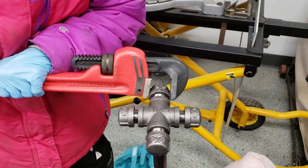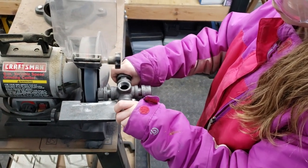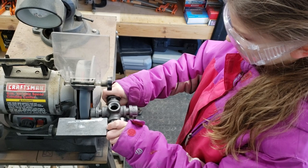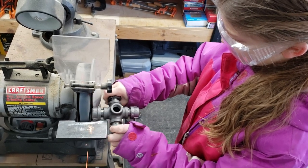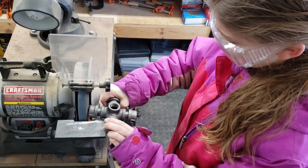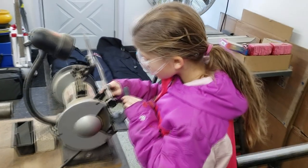Once we got the parts assembled the way we wanted, since Tabitha is going to enter this into the 4-H fair, I'm having her do most of the work. She's learning as she goes — she's a little nervous about the grinding, but she's getting it down quite well. We grind the ends of the caps so they're nice and clean for welding, and we grind the inside of the horseshoes where we want to weld them onto the caps to get a nice clean weld.